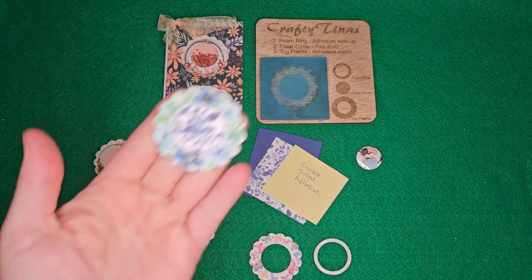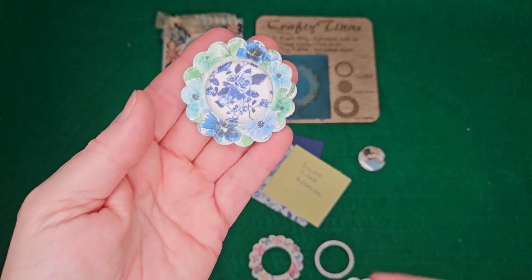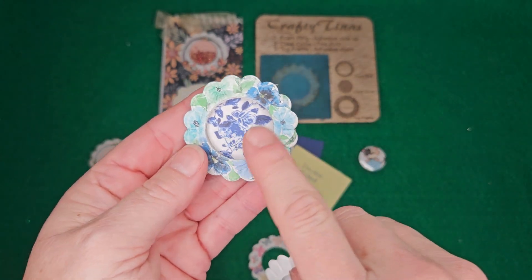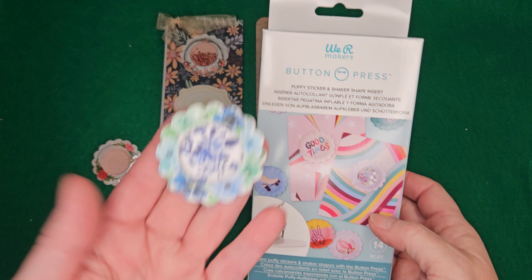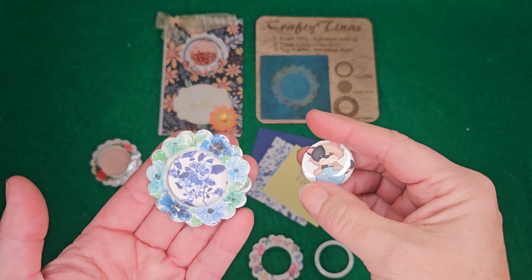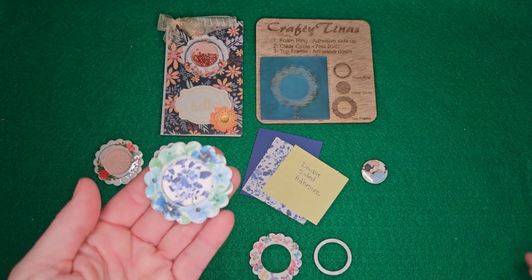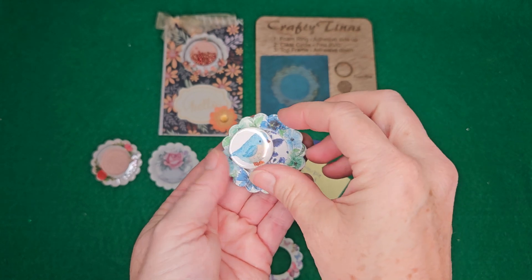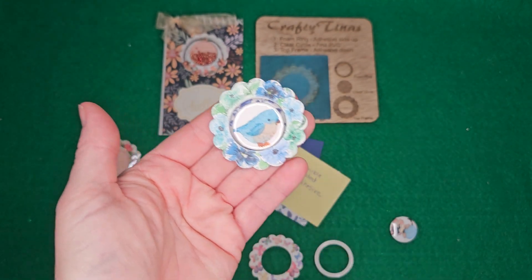Hi, it's Crafty Tina's and today I want to show you something I did with the shaker — let me rephrase that. This is a shaker, this is a non-shaker. I've left out the beads and the plastic top so that I could do something special with it. This is the We Are Makers button press insert to make shakers and puffy stickers. Did you hear that? My magnet is now secure inside of my non-shaker.